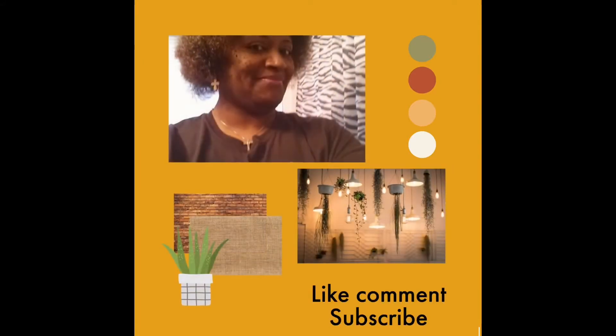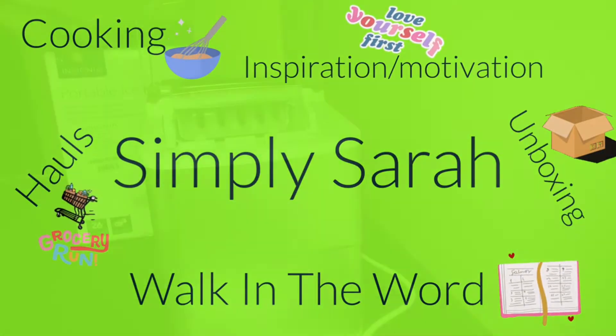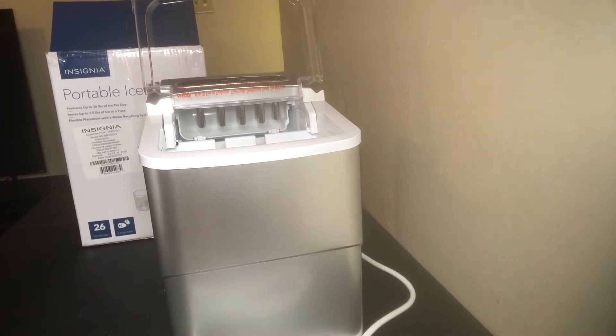Hello everyone, welcome back to another video. Today I will be doing an unboxing of a countertop mini ice maker. I took the liberty to go ahead and take it out of the box — sometimes it'd be hard getting stuff out of there. As you can see, it's a portable ice maker. I've been wanting one of these and I've had it for about three weeks now, just haven't had time to get into it, but I had a little time today.